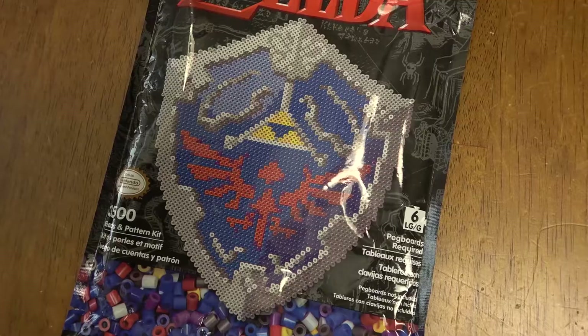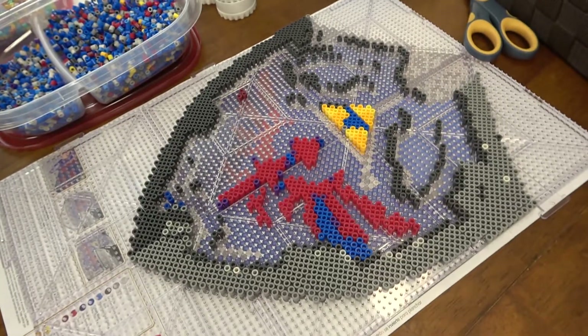The shield is done. What's going on? Well, I'm trying to finish. Took a little longer than expected, huh? Why is that? Because there's 3,500 beads. 3,500 beads. Wow.